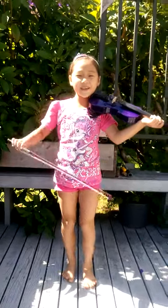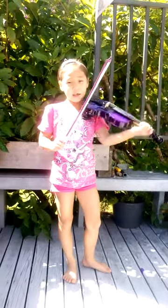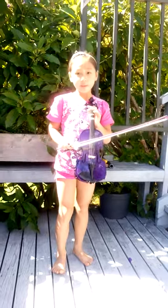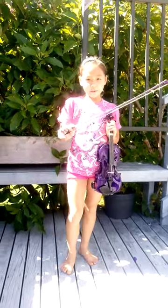Hello everyone, this is Violin Vigas Step 2. The last one I did was number 1. Now this time, we're learning how to make on the D string, E and F sharp.